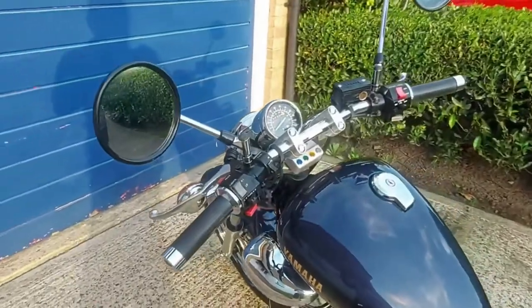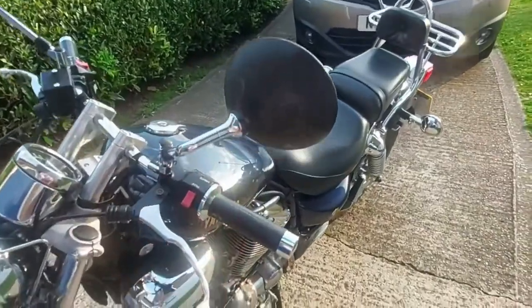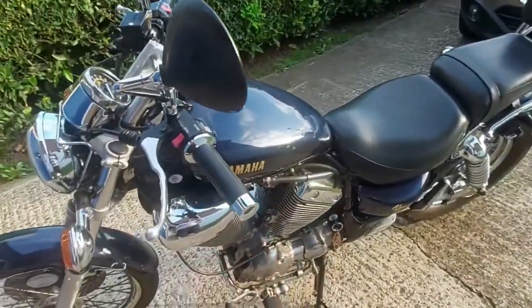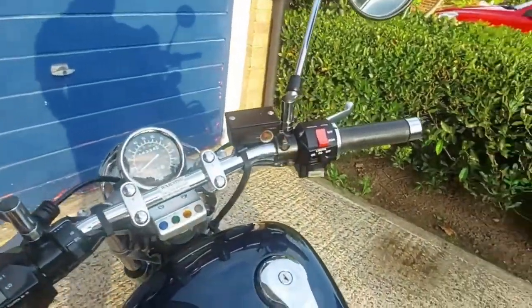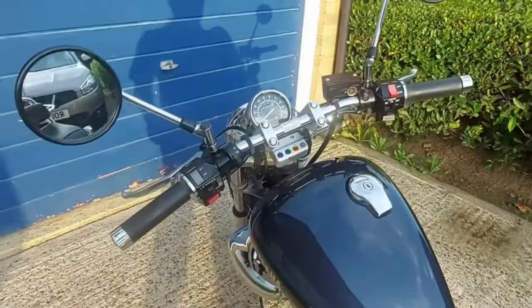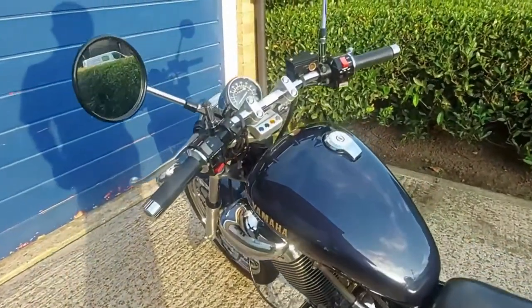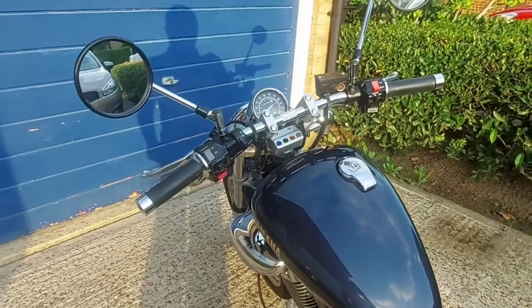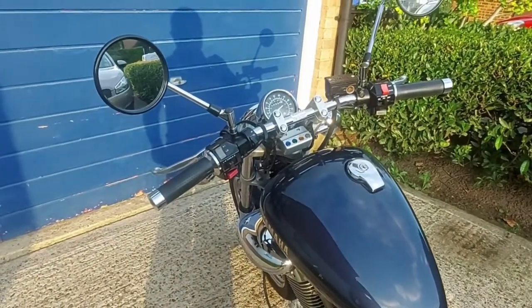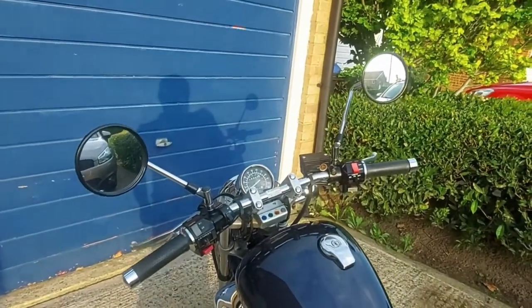First of all, what I'm planning to do is change these mirrors — actually take those off and add some bar end mirrors. I have never used them before, I have seen them around and they look okay. I hope safety is not compromised as I put those on, but I'll try it and if I don't like it they'll come off.